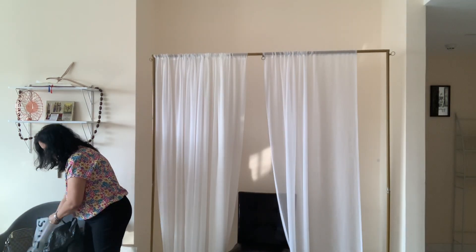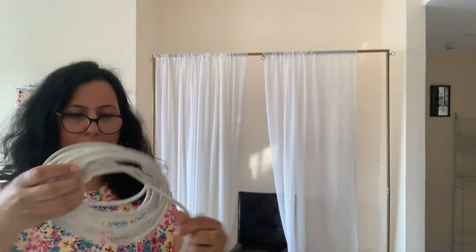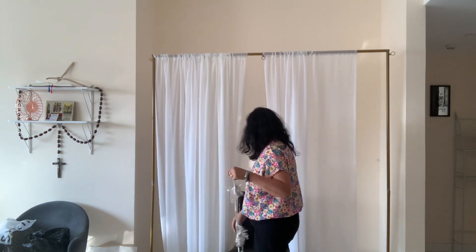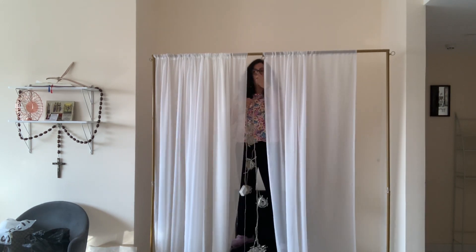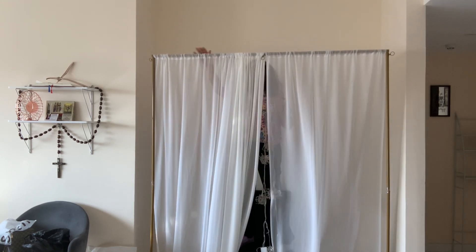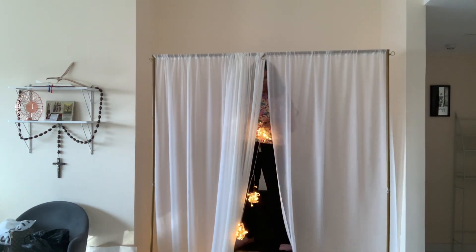I get my chair now. I'm beginning to fix the lights. What I've done here is I've taken an extension so that my lights can go all the way up to the connection in the wall. Here I'm going to be using safety pins to attach my lights to the curtain right at the top, just as you can see I am doing here.